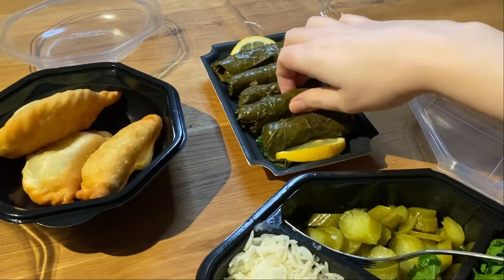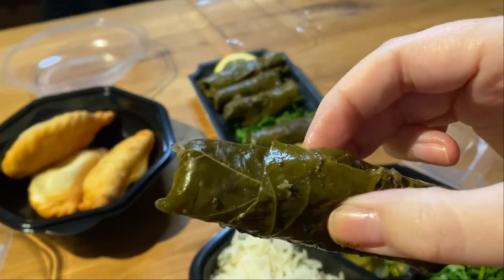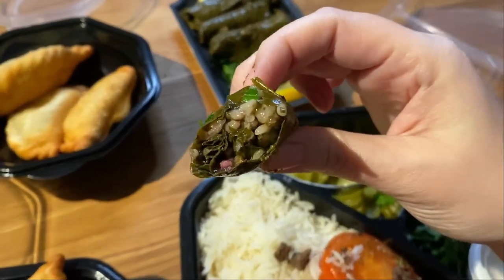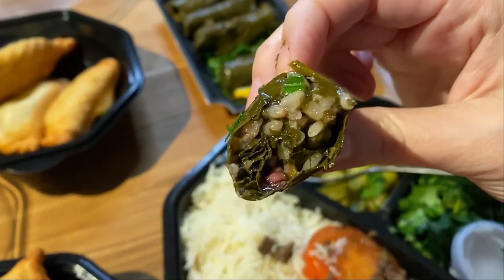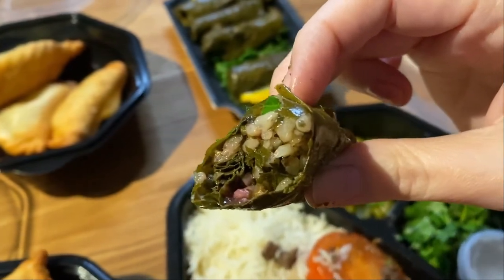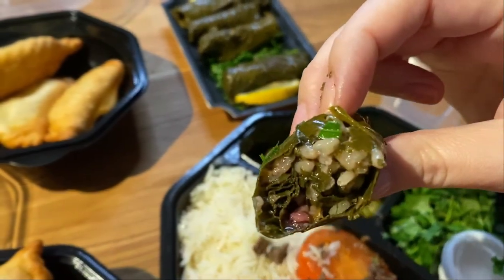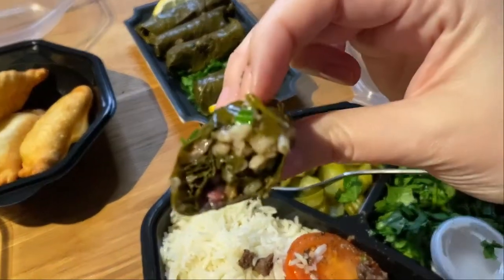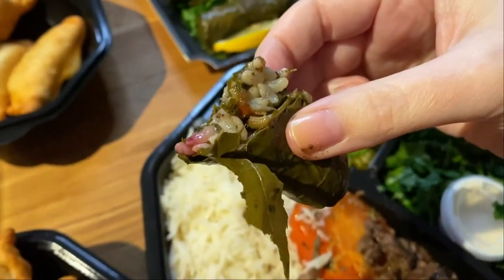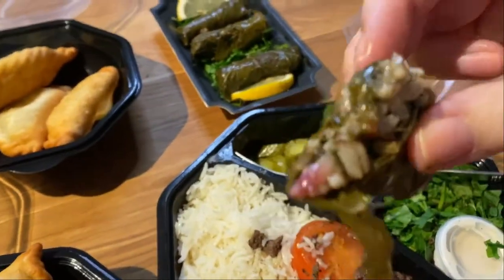Okay, let's try this — I have never had this before, so I'm really curious how it's gonna taste. It's really filled with rice. It's a little bit sour, more like sour, but it's kind of refreshing for spice. It's lemony, lemony taste. I think it should be like this, so I guess it's not bad. But it's really, really more like sour. It's nice though.